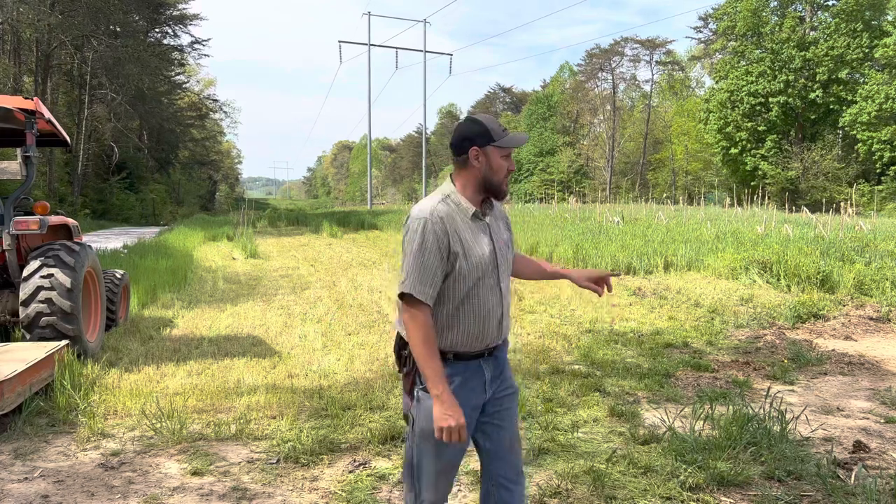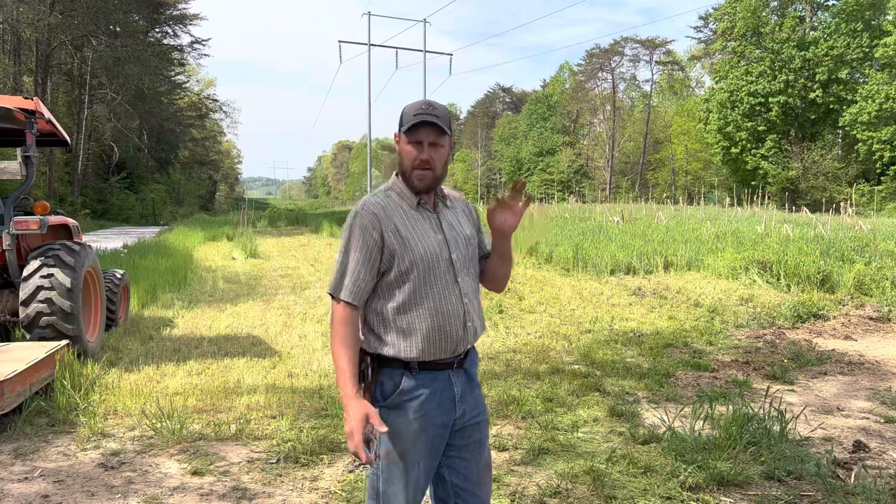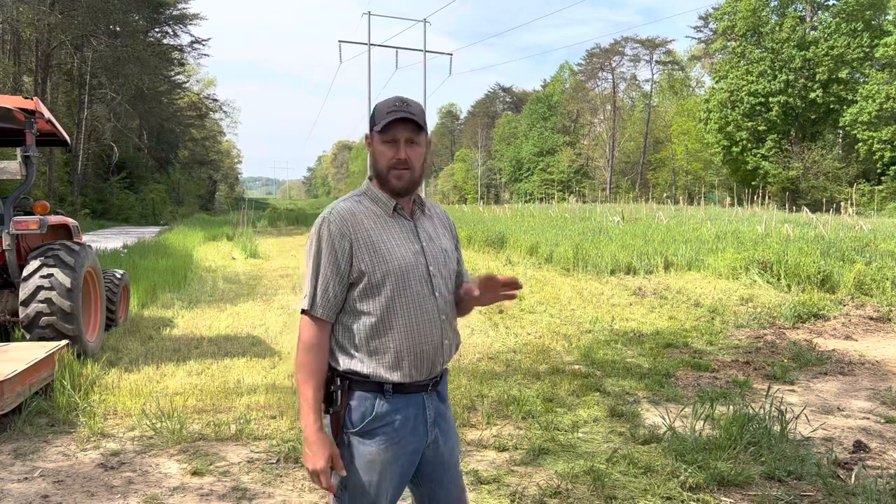Hey folks, Micah McGee here. What you see behind me is my cornfield, and it's time to get it prepared to plant for the spring.